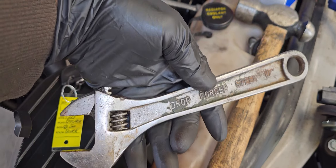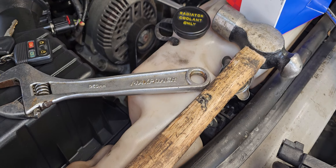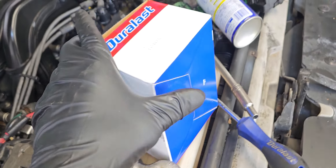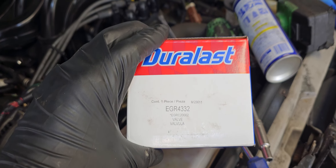That's all I need to pop it loose. I used a hammer to tap it a little so I could pull it out, because there's not much space around there. I used a 10mm socket and a long ratchet handle to break it loose. The part number is EGR 4332 — you can get it at AutoZone.